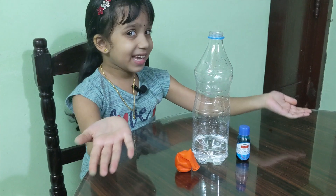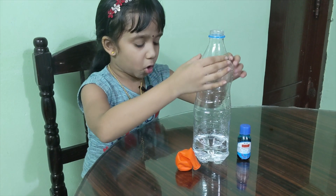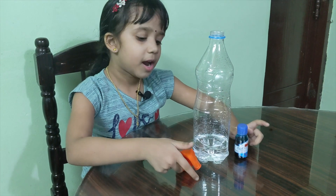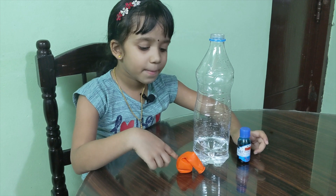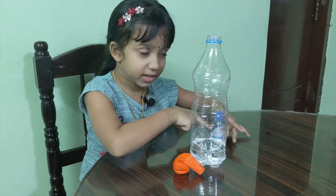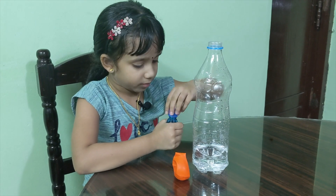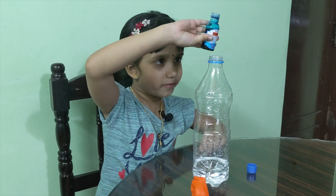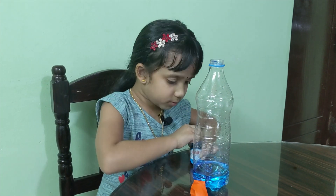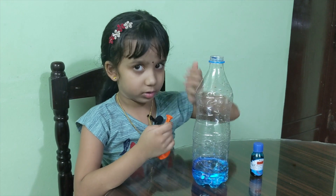For the next experiment, we have a bottle with vinegar, food color, and a balloon with baking soda. First I'm gonna take this and put three drops in it. Let's put the balloon on top of the bottle.